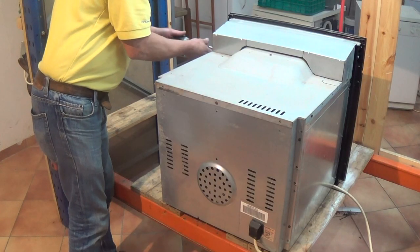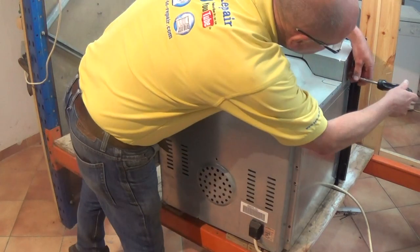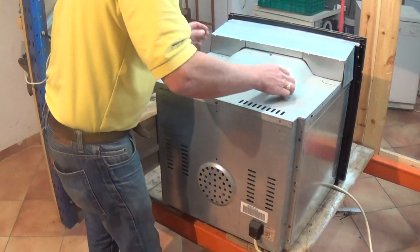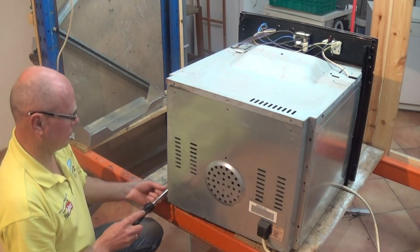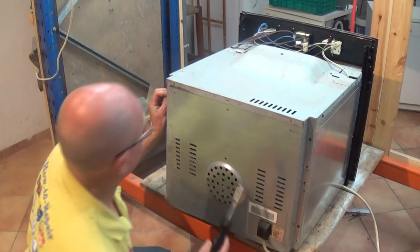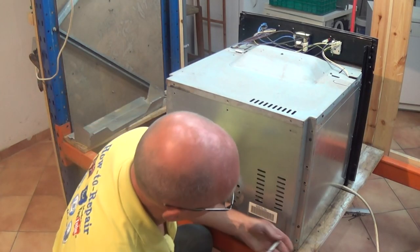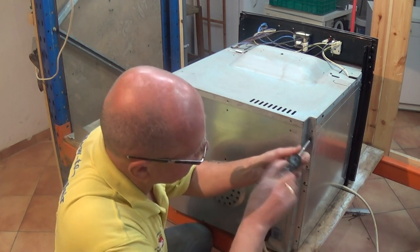On most occasions this is normally down to a blown element, but on this cooker it is not the fault. In this video I'm going to teach you how to test the elements, the thermostat, the timer, and the selector switch. There are also a couple of thermostats on the back of the cooker — one is a cut-out stat and the other is designed to control the cooling fan motor. We will also do a test and go through the common faults with the fan motors as well.